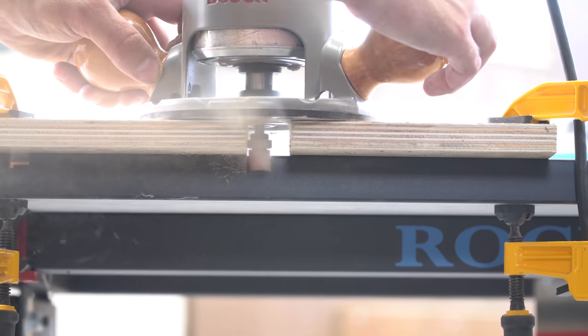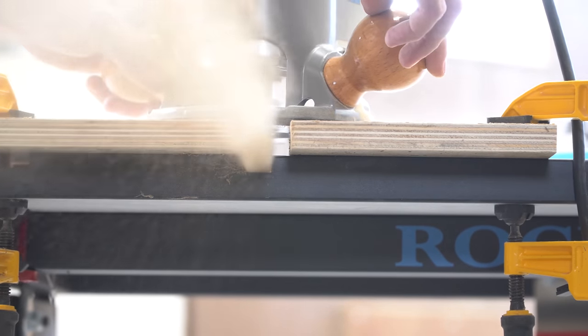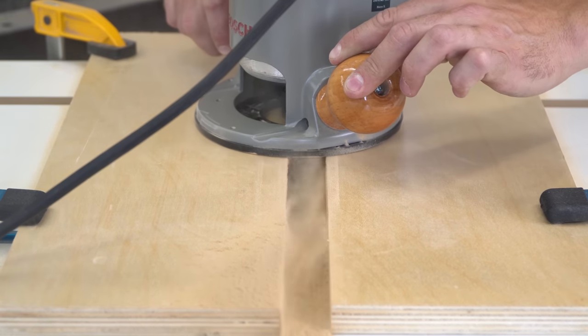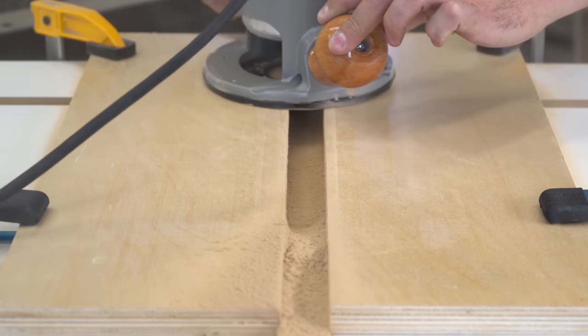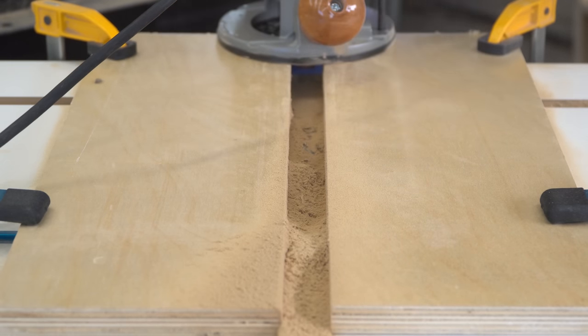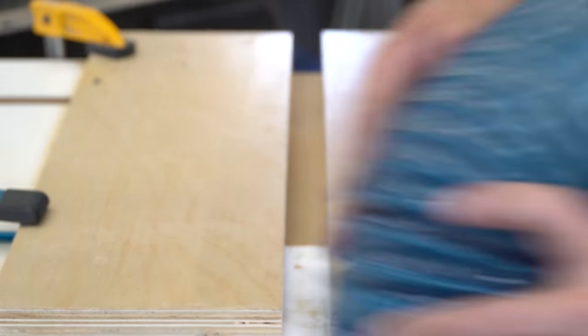For these dados, I wasn't trying to fit an exact size — they just needed to be larger than the miter slots on the table saw. And I made them quite a bit larger so I didn't have to be so precise when rolling the cart in and out of position. The core of this tabletop is MDF, which makes for some nasty fine dust. I made sure to wear a respirator while working on this, and I vacuumed up as much of it as I could right away.